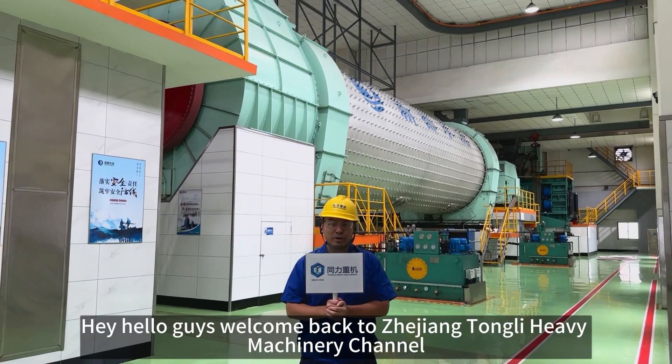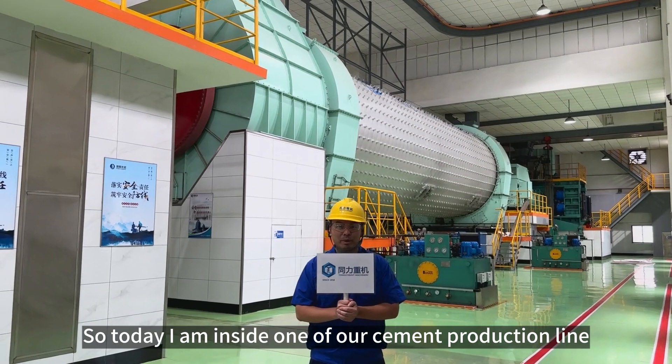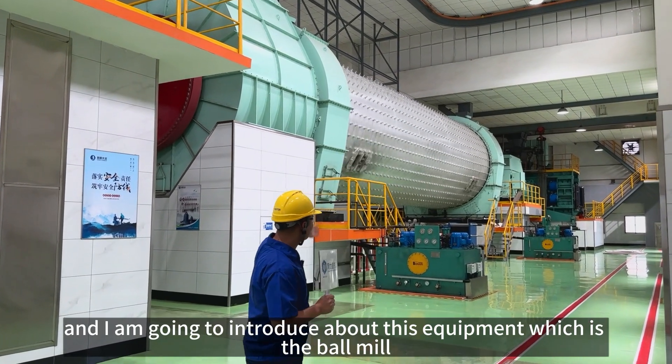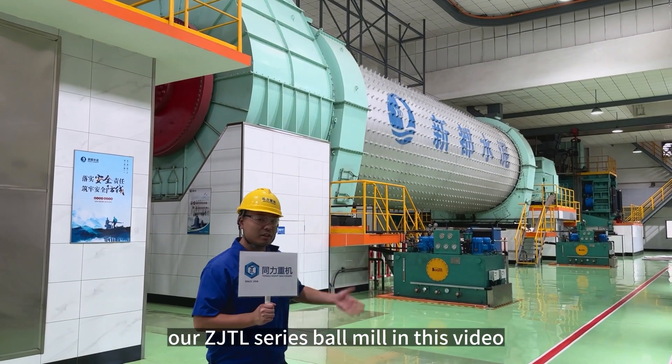Hey, hello guys. Welcome back to the John Tony Heavy Mr. Channel. My name is Richard. Today I'm going to be inside one of our cement production lines, and I'm going to introduce this equipment, which is the Bobius — our VGTR series Bobius — in this video.